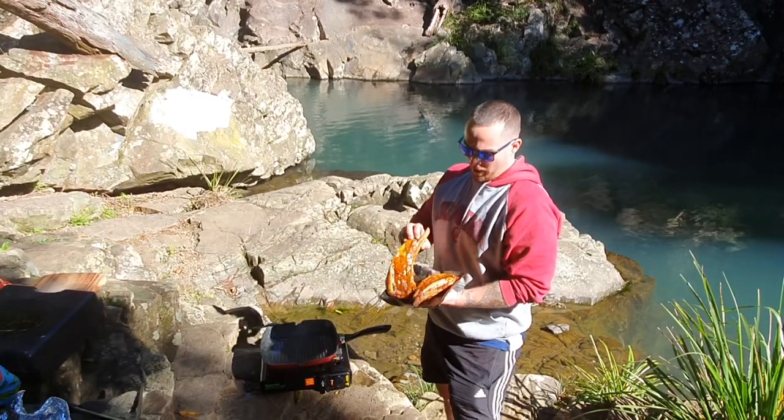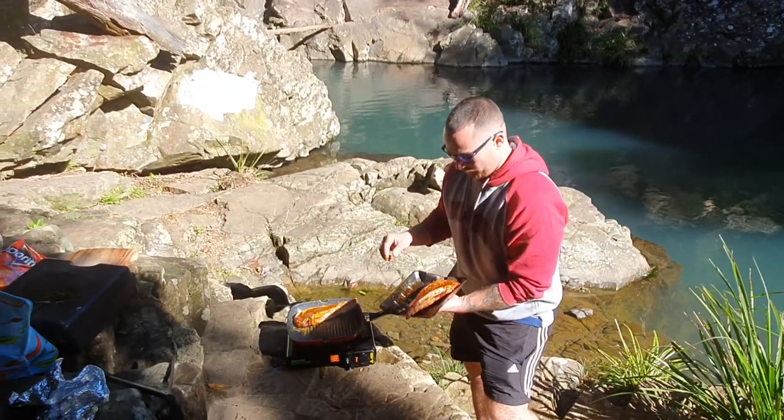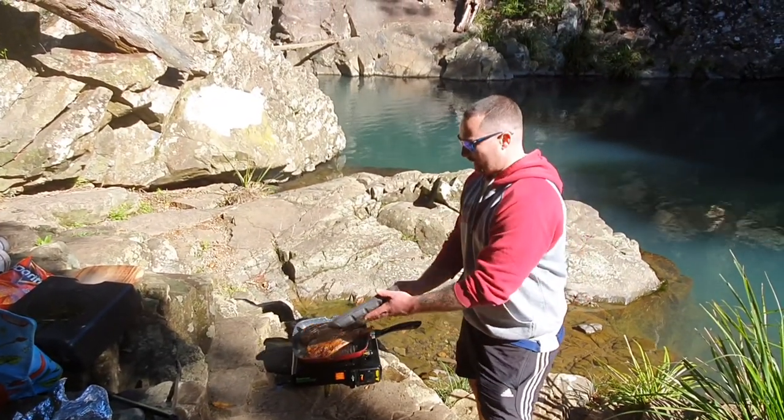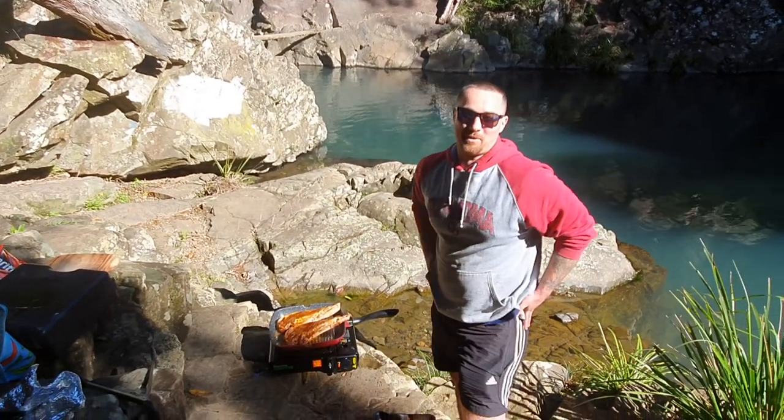Reverse sear on the bone-in sirloins after they've been smoked — straight on a hot pan, just getting some color on them. We'll cook them for about two to three minutes to get a nice crust on them, then let them rest and we're going to serve up some beautiful lunch.